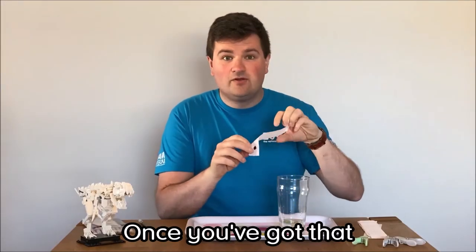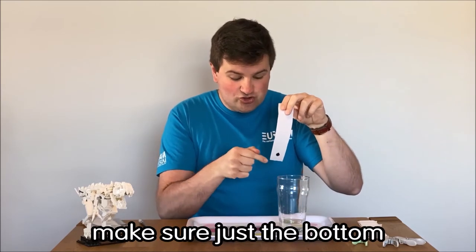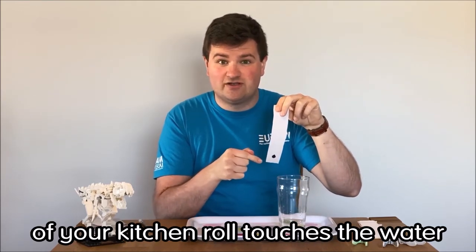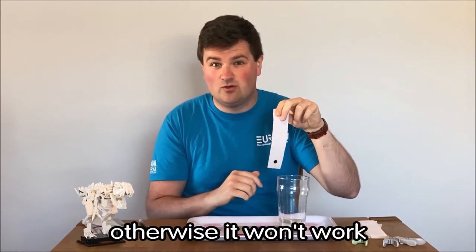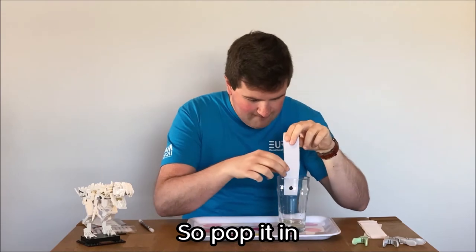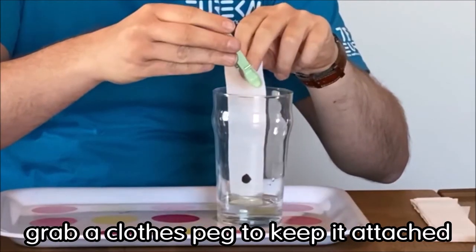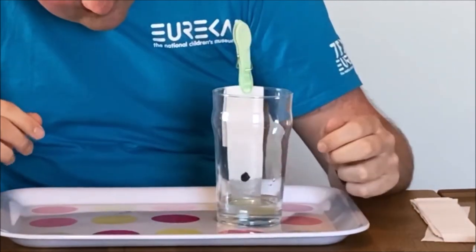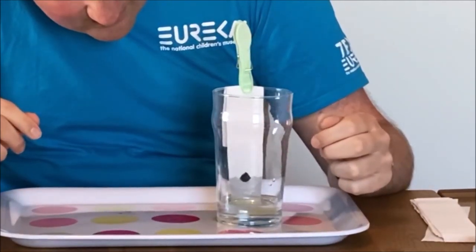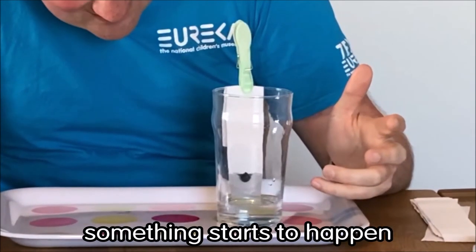Once you've got that, you want to put it in the water, but when you're doing that you want to make sure that just the bottom of your kitchen roll touches the water. You don't want it to go in so far that the felt tip is touching the water, otherwise it won't work so well. So you want to pop it in, grab a clothes peg so you can keep it attached. And straight away you can see something starts to happen.